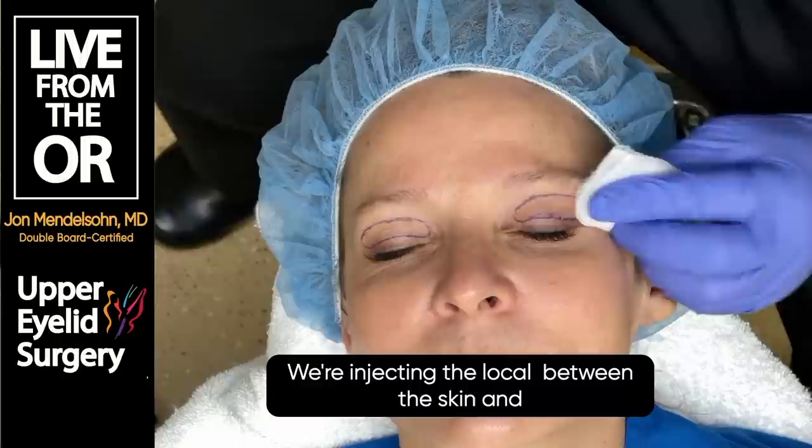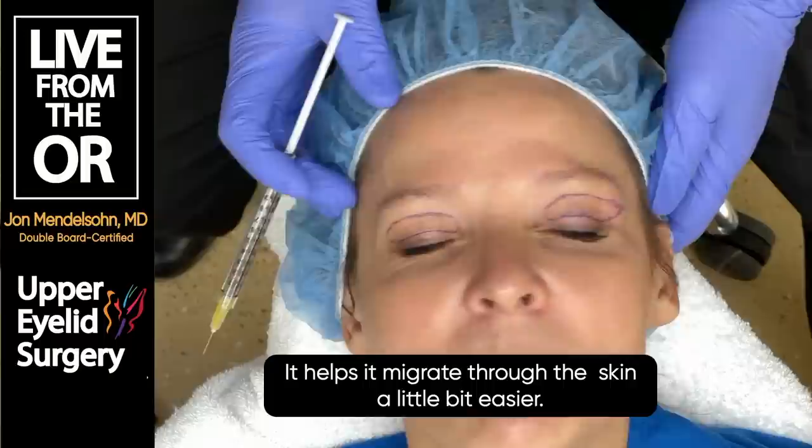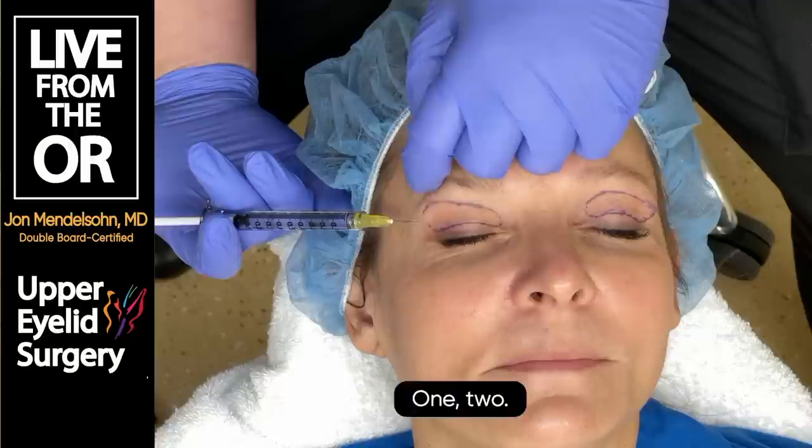People call this hydro-dissection. We're injecting the local anesthetic between the skin and the muscle. We also put something called hyaluronidase in here - the same thing that can reverse your filler if you ever needed it reversed. It helps the anesthetic migrate through the skin a little bit easier.